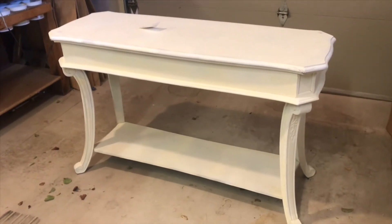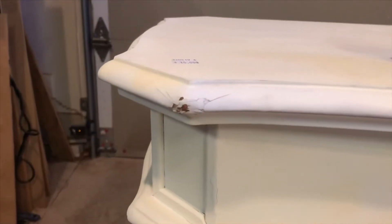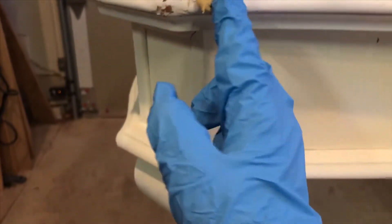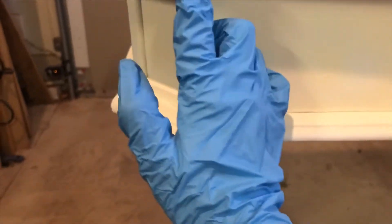The very first thing I'm going to do is fill in all of these cracks with this wood filler.